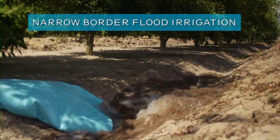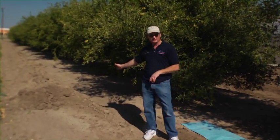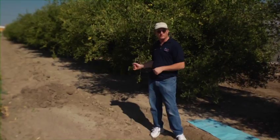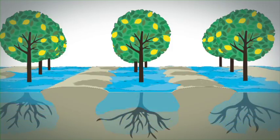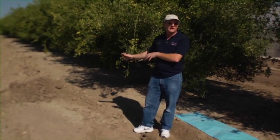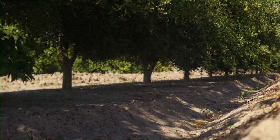Another practice that we implement in the citrus industry is the use of narrow border flood irrigation. We form a raised bed on the side of the citrus tree between every citrus row, where water can move down where the citrus tree roots are growing. We found that we can save up to 35% water just by this simple management practice. The citrus growers don't need to spend a lot of money to be able to do this type of irrigation management.